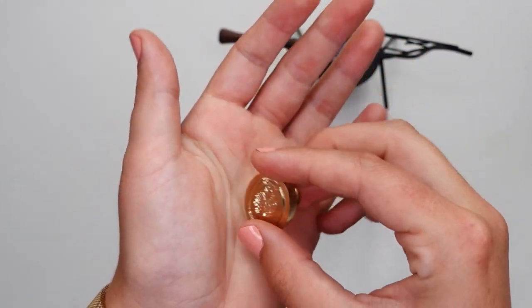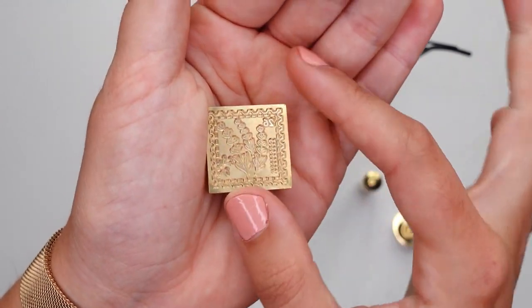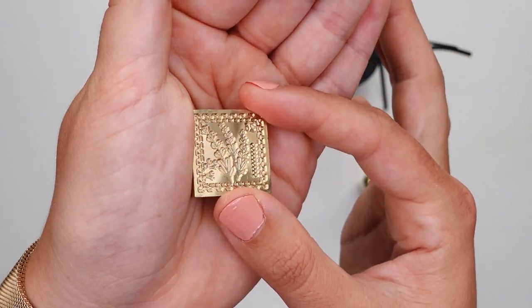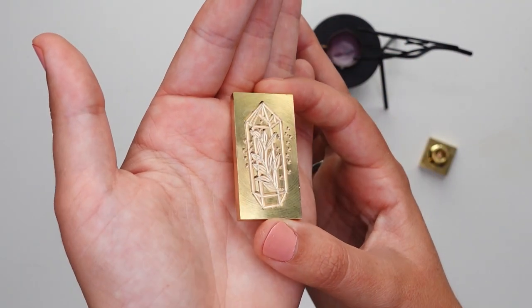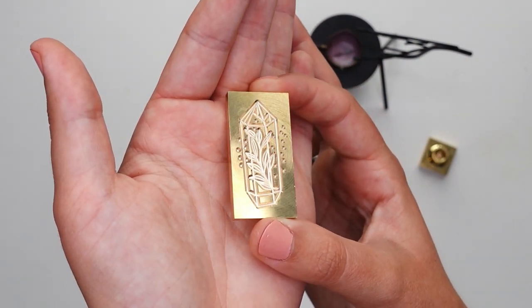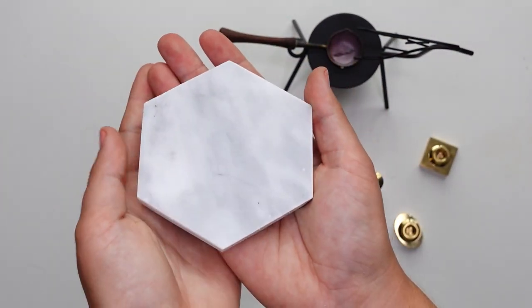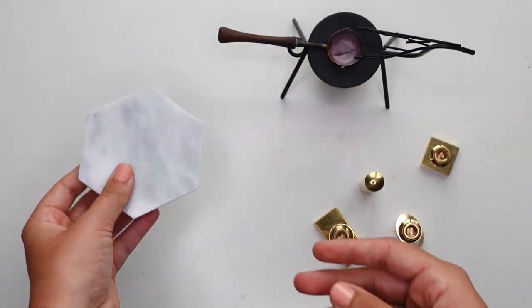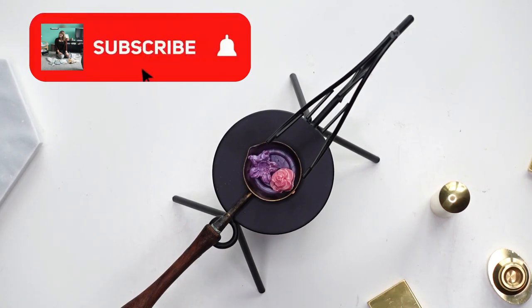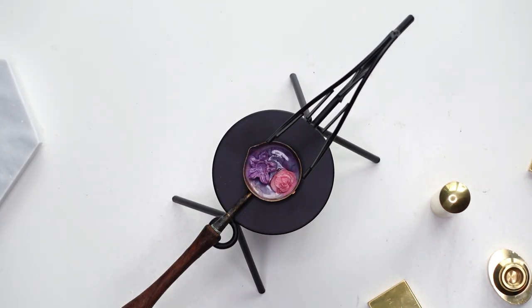I picked out various wax seal stamps and was keen to choose different shapes, since I already have a lot of round ones. I chose an oval one, a square one, a rectangular one, and a mini brass wax seal. I also picked out a wax seal furnace and a marble coaster mat to make the wax seals on top of.